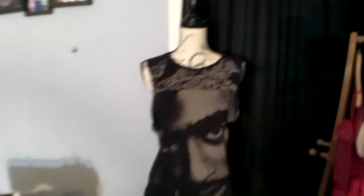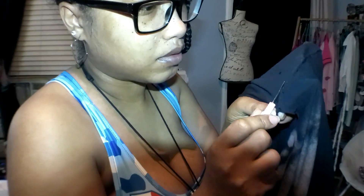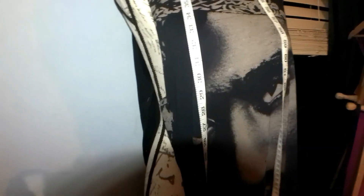I'm going to start off by unthreading the side of the dress going all the way down. When I finish undoing the sides I added the pins, and next I'm gonna be sewing the sides.